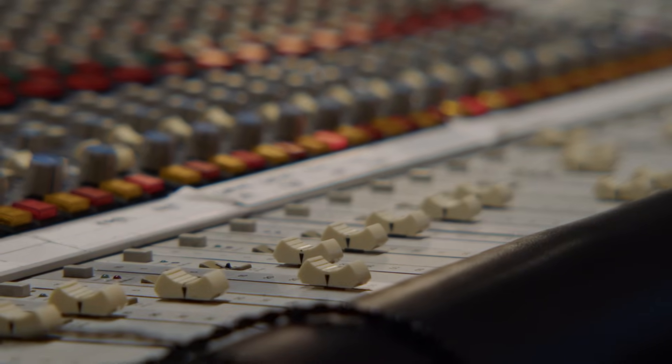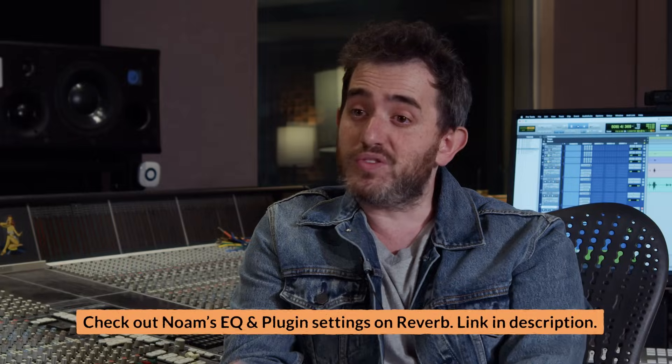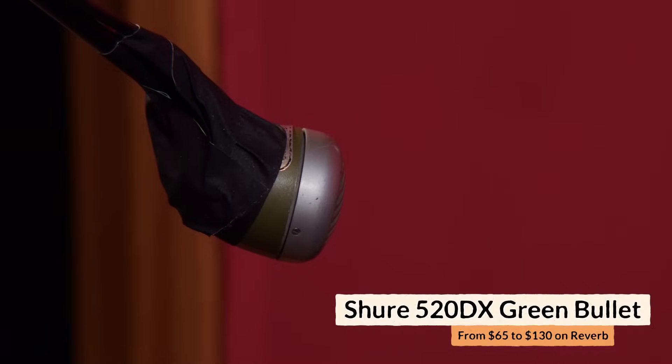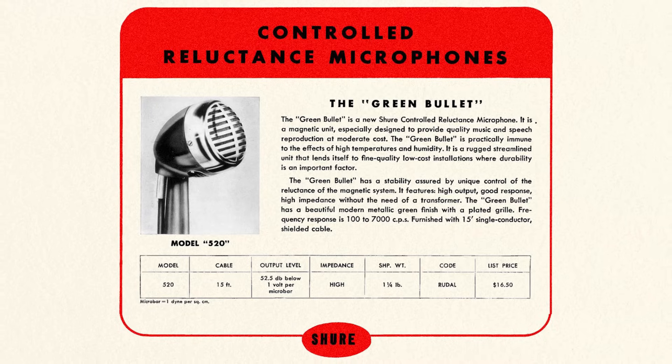Trying to figure out how they made this sound, we had one little tidbit which was super helpful: Matt Chamberlain, in an interview, mentioned that they used a harmonica mic on this, and I'm assuming that is the Shure Green Bullet, which is like the most popular harmonica mic. That microphone is not meant for recording drums in any way — it's not even meant to go into a preamp. It's meant to be plugged directly into a guitar amp. It has a quarter-inch output, and you have to plug it into a DI if you want to record it. It has a really, really aggressive mid-range sound, which is why it is used a lot for harmonica.